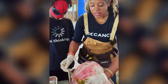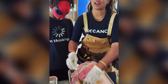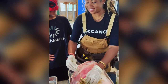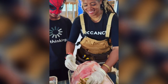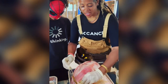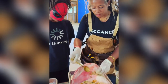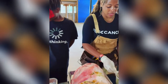Barding is when you wrap — like technically if you wrap bacon around something, that's barding. That's when you're putting fat on the outside. So I'll get this all stuffed in here, make sure we get all the holes, then we'll rub it all around. We'll wrap it in butcher paper and we're going to smoke it for hours and hours.